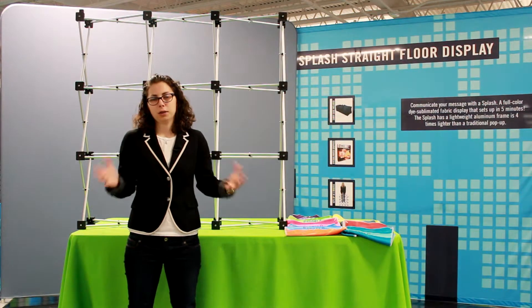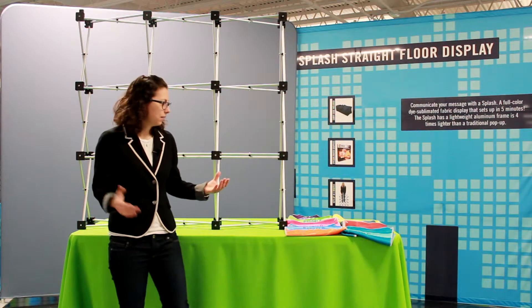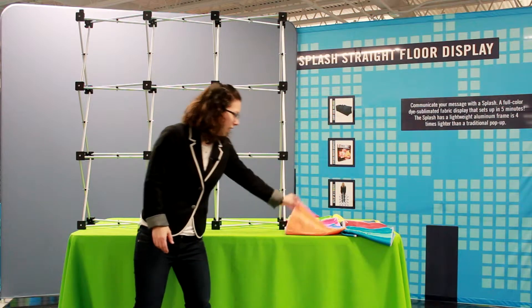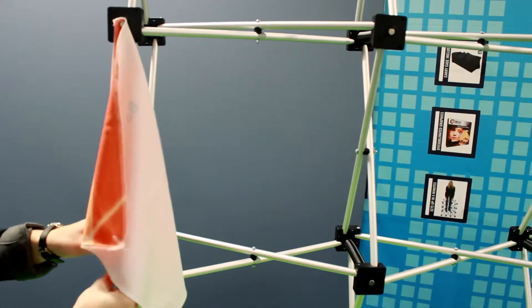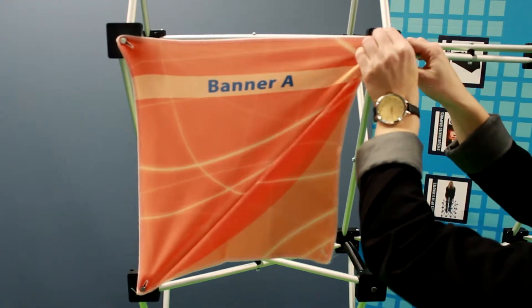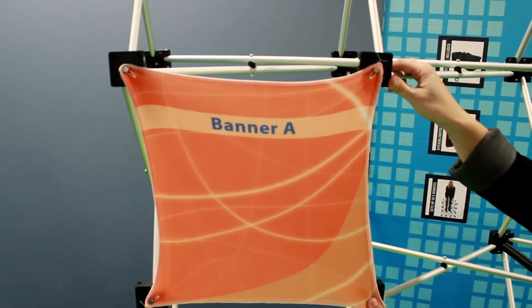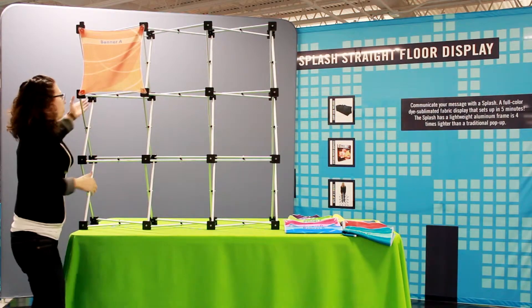The panels install the same across all units, so we're going to start with the easiest panel A. Panel A goes on the four face plates or the back plates of the geometrics. As you can see, this is how panel A installs — it can be installed on the front four face plates or the back.